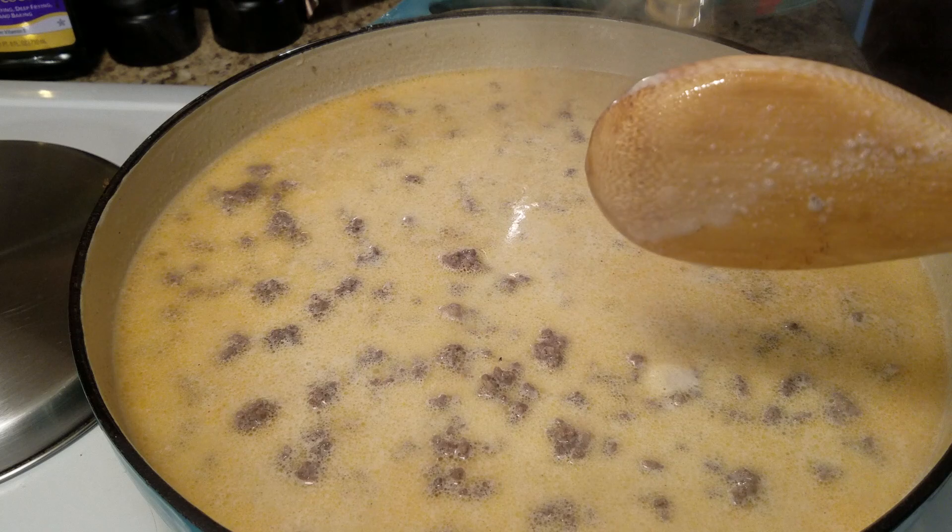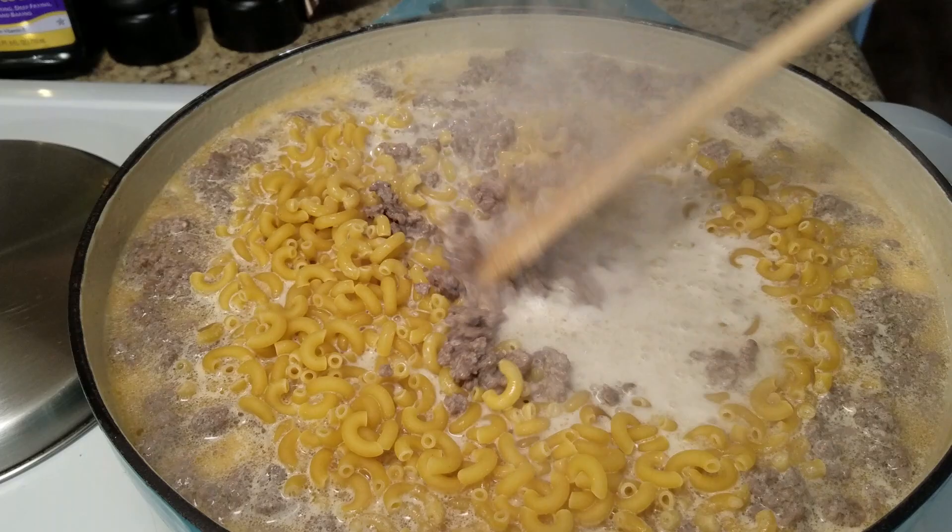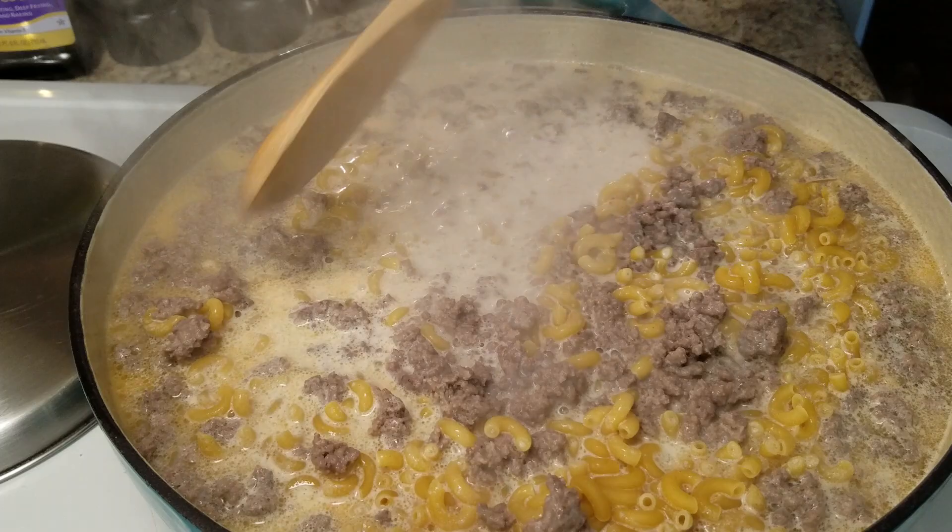Now I'm going to turn it down to low. You can let it come to a boil first and then turn it down, but my eye cooks high so I'm turning mine down now because it's going to start to boil. You want to stir in your macaroni noodles really well.